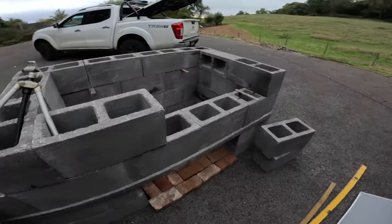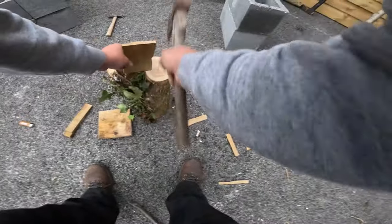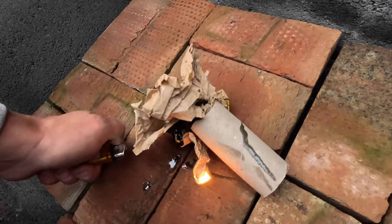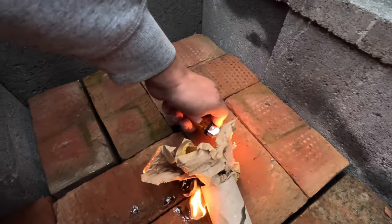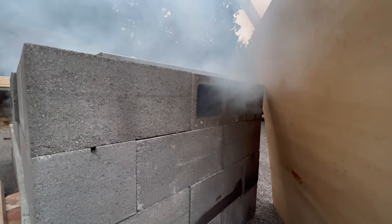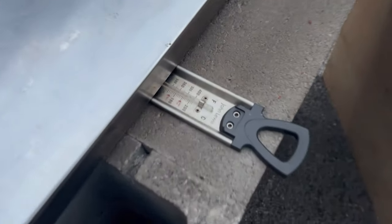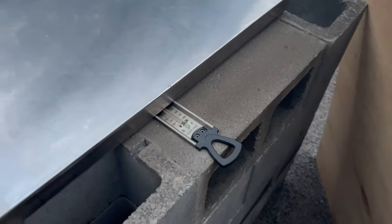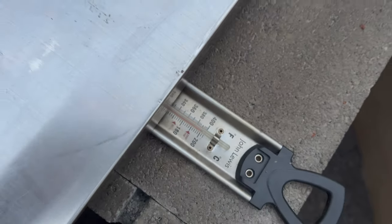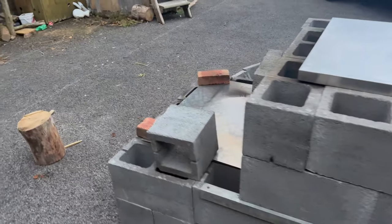I reckon we should get a little fire on the go and have a little test run. Oh yeah, look at this. Fire update - looking good. Added more logs. We are touching 200 degrees Celsius. I'm very happy with that. And that is not a lot of logs - it is roaring away.